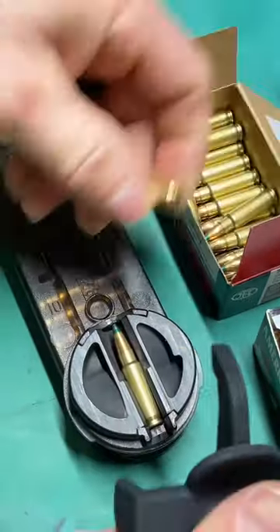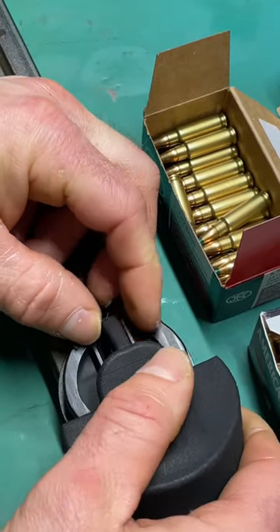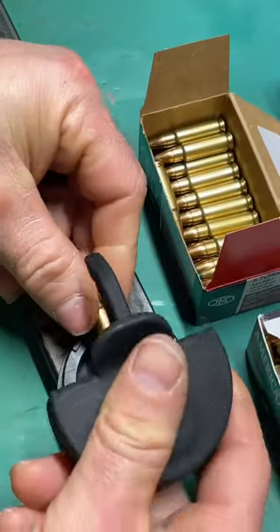There we go, starting to get the hang of it here. This is a 3D printed part.